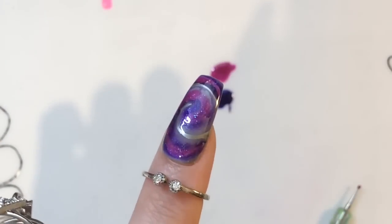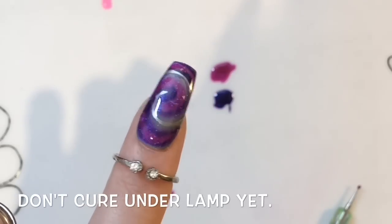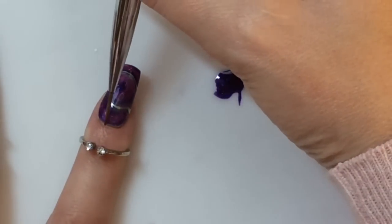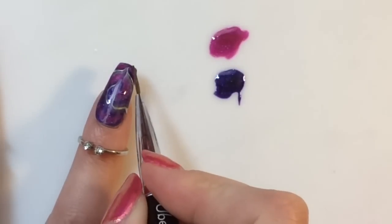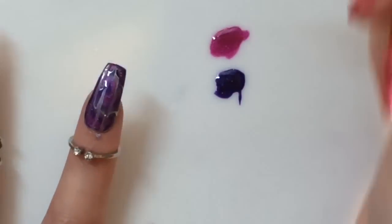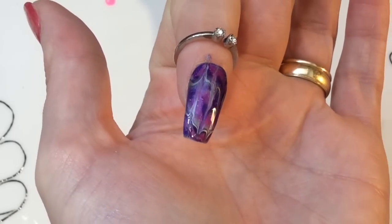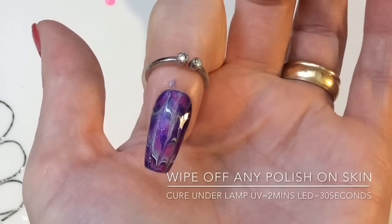You don't want to apply too much pressure, because you don't want to bring the base color up to the surface — if that makes sense. And again, you don't cure at this point. You're going to take a striping brush and do dragging motions through the nail. I'm not cleaning the brush off — I'm just going back in, and you get this drip look, almost like a galaxy look.